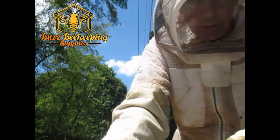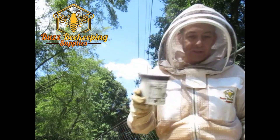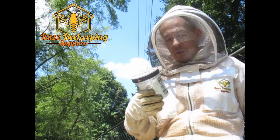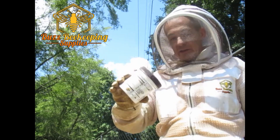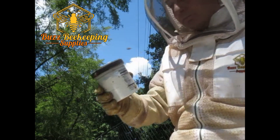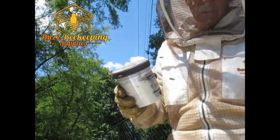If you're wondering how to make a powdered sugar shaker like this, there's a link in the video description for an article on how to make this simple sugar shaker. This method works because the bees will basically groom themselves and knock off any of the mites.